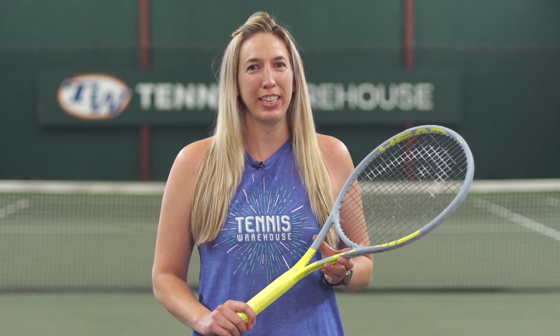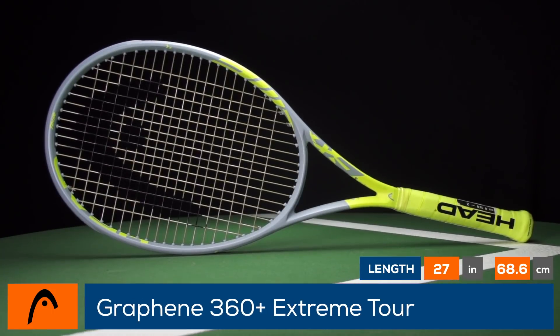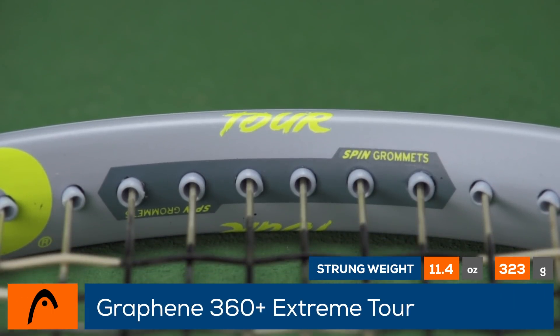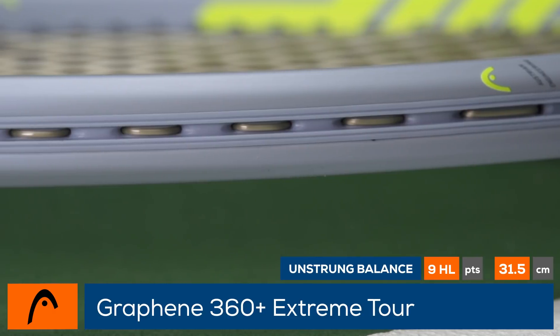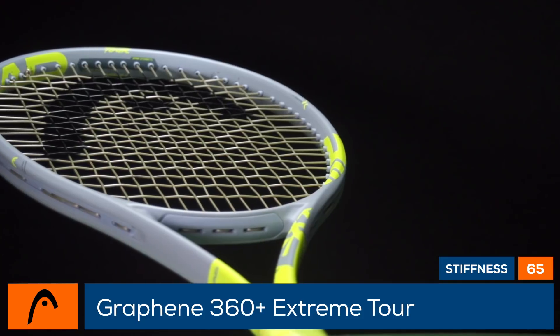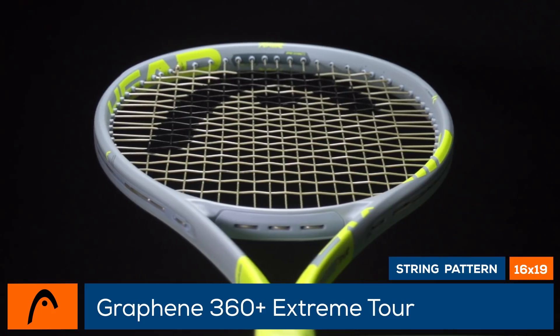Take your game to the edge with the Head Graphene 360 Plus Xtreme Tour. Head updates its spin-friendly racket series with Graphene 360 Plus technology for a more responsive feel at impact. New to the line is the Xtreme Tour, a 98 square inch head size racket with a thinner 22, 23, 21 millimeter width, perfect for the modern player. The racket is easy to swing through the air with a 318 swing weight and a 6 points headlight balance.